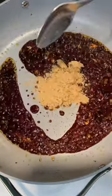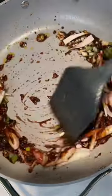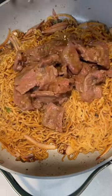Then add in your aromatics — some sliced shallots, green onions, and garlic. Toss your ramen noodles into the pan. Add in some pasta water and a little bit of dark soy sauce for color. Add back in that beef and toss everything together.